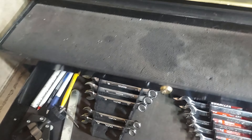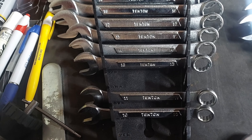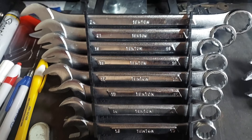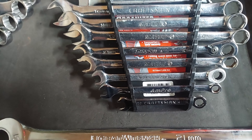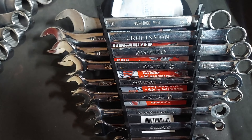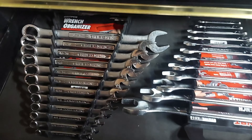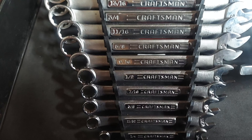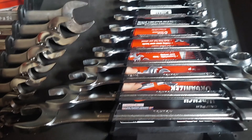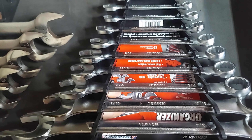And then half inch drive — that's where I keep my axle nut sockets. The bottom — this is one of the older Tekton metric sets here. These are just random wrenches I've acquired over time.